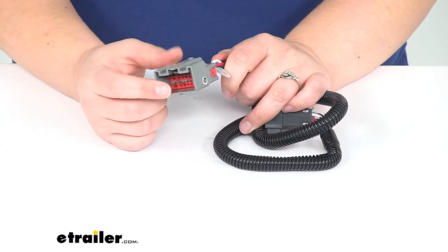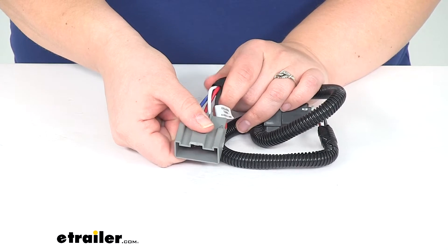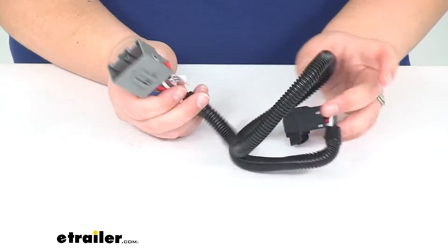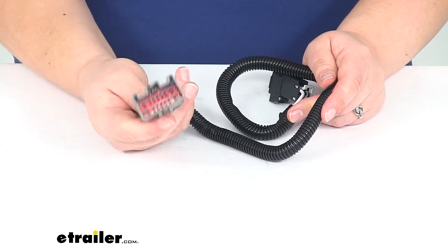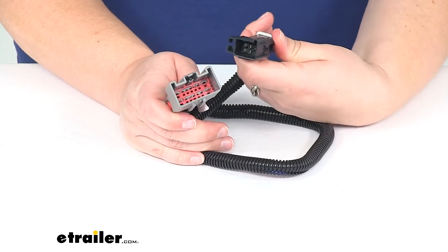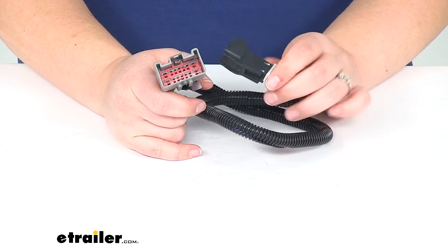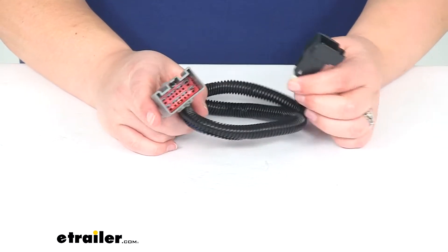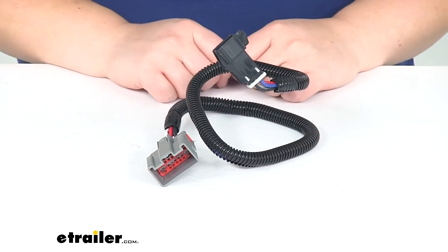This gray plug is going to go underneath your dash, so you might have to remove some of the panels to get access to that wiring. But it's just going to plug right into an existing plug and then give you access to all those functions so that you can plug in your Curt Brake Controller. It works with both proportional and time-delayed controllers, so it makes wiring really easy — you just have to plug in those two ends and you're pretty much ready to go.